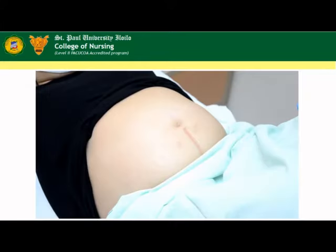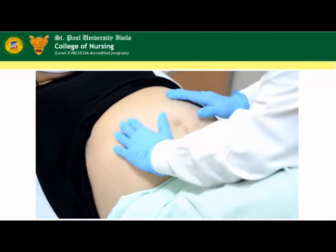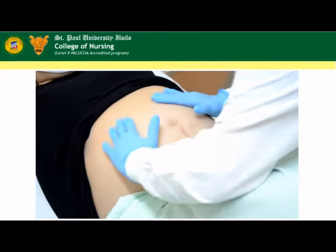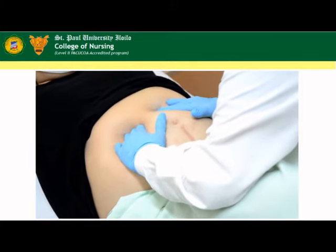Maneuver one: fundal grip. Keep the palms warm. Face the patient and start palpating the fundus. Describe the fetal part that is palpated in the fundus.